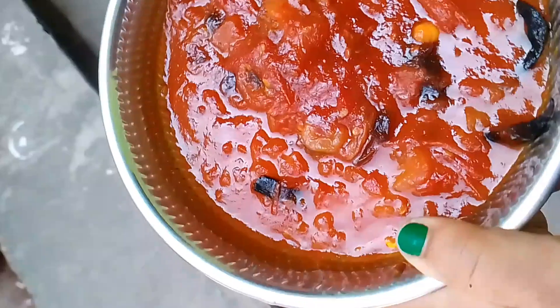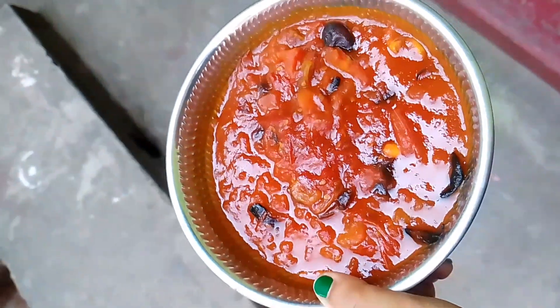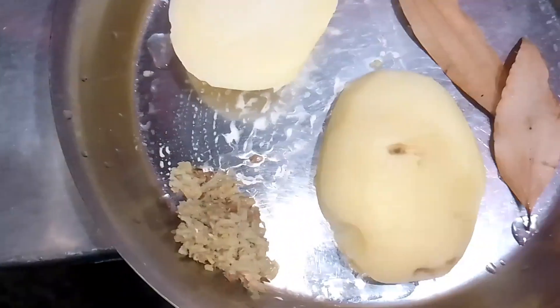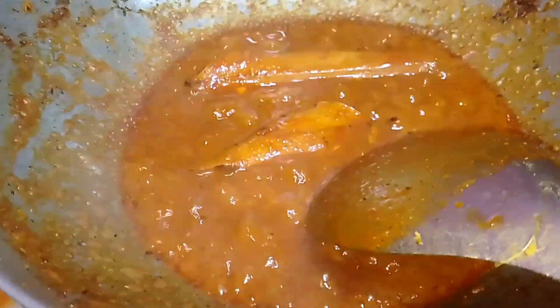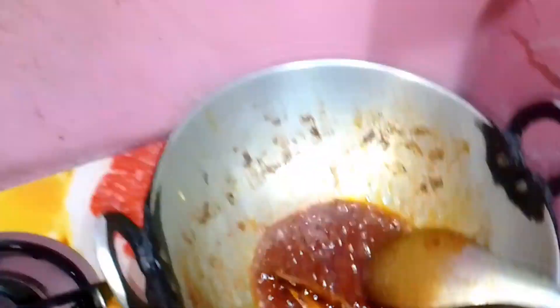I have a lot of taste in my house, I will try it. I have made dal and aloo. I don't like it usually but I always liked it, so that's why I made it.